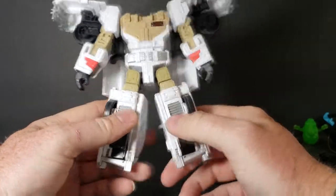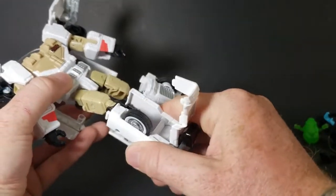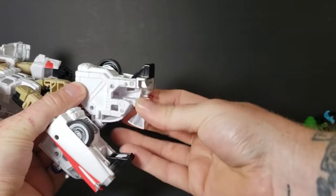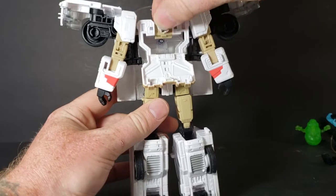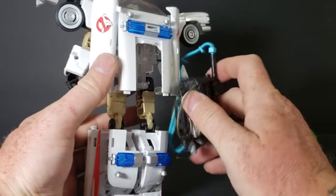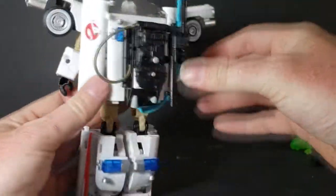Once that's done, you unplug the back end. Bring it out — you can either pull it straight down like that, or you can open it up, pull it out, and close it — either way is fine. You're going to bring down the toes and then open up the heel on both sides. Then bring down the front, rotate the head, and close it. The proton pack doesn't really peg in — it just kind of sits in there. This little lip here will go right in there and it sits there.